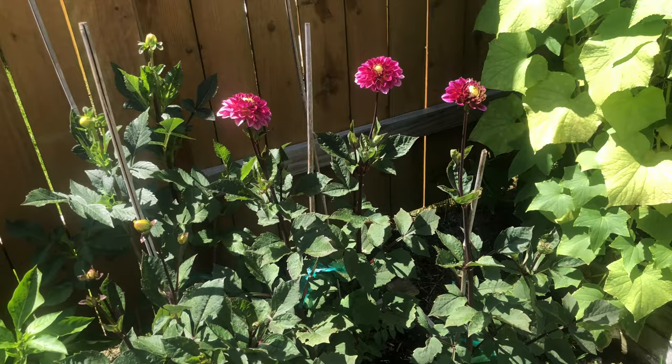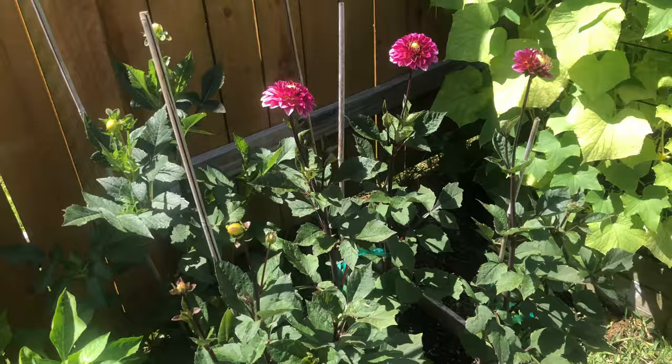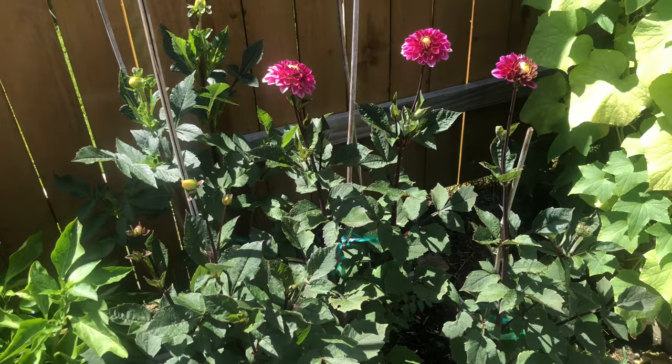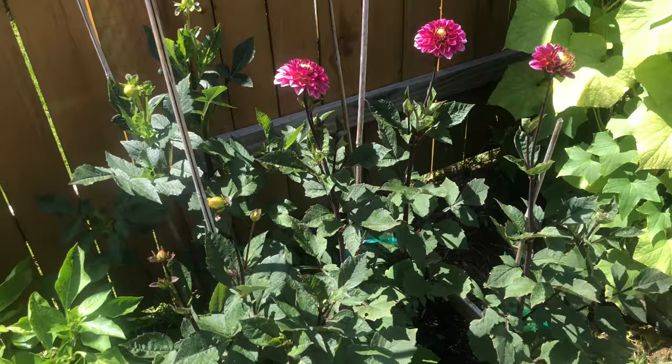I'm focusing on dahlias in this one because there's a lot of information going around on the internet that says you can't grow dahlias in Texas — you can't grow dahlias where it's hot and humid. Obviously it's not true because I have some dahlias growing. It's really a matter of trial and error as well as figuring out how dahlias are going to grow best in your environment.